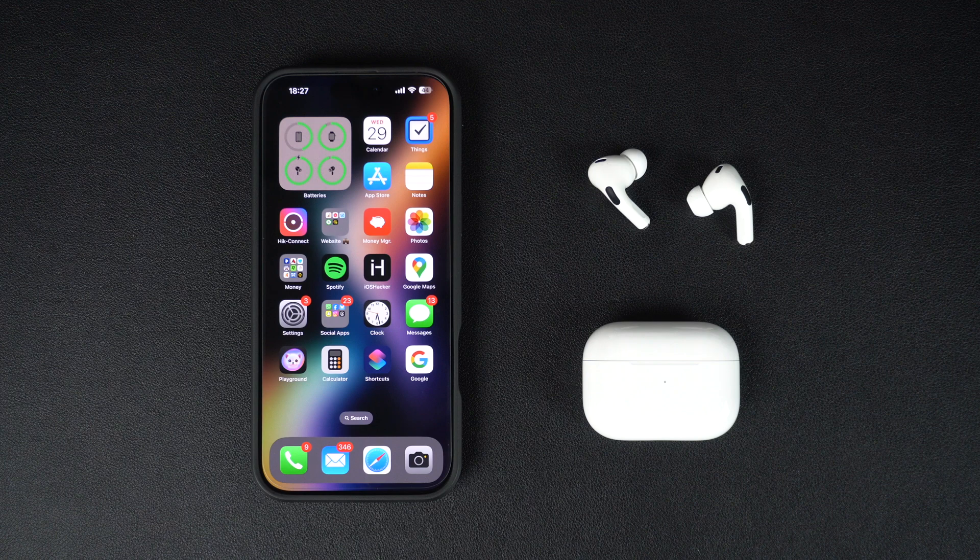In this video, we will share step-by-step instructions on how you can install a new firmware on your AirPods. You can follow these steps to perform a firmware update on all variants and models of AirPods, including AirPods, AirPods Pro, and AirPods Max.